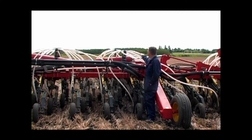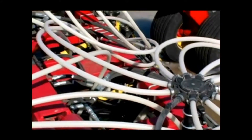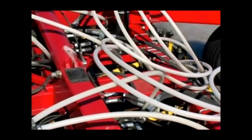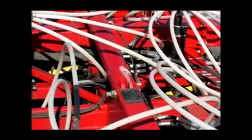Shorten any hoses that are too long to reduce the risk of plugging. Take special care on the outer wings of larger machines. Remember, the openers can travel downward from their normal working position, so it is also important not to cut the tertiary hoses too short.